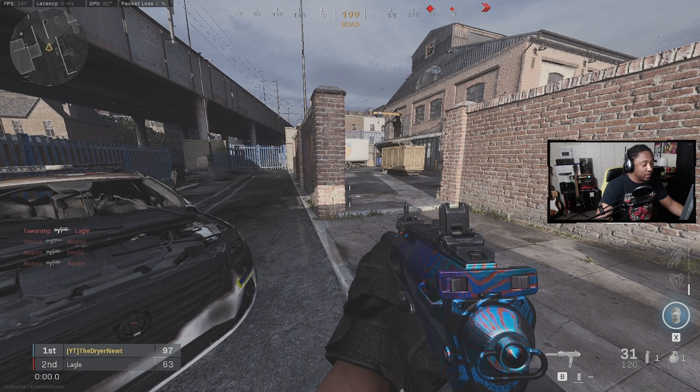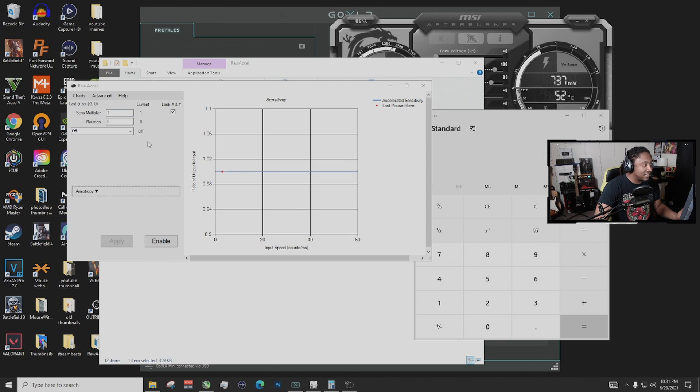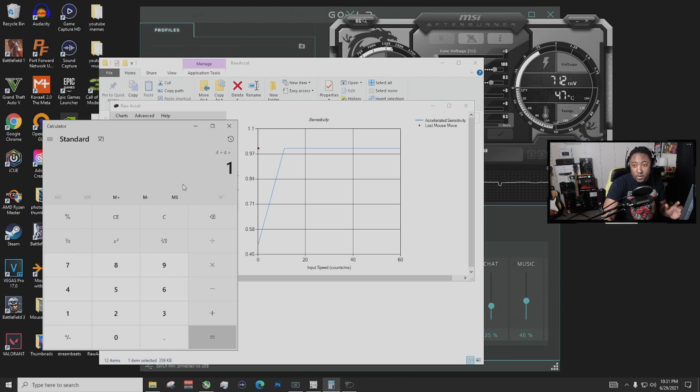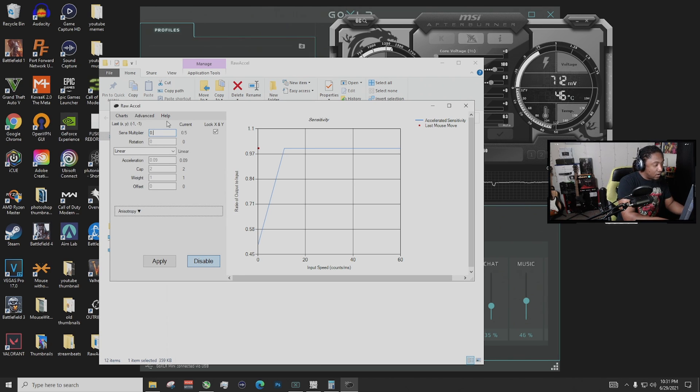Now we're going to alt-tab out of the game and I have MouseAccel open. We're going to enable this, but before we do, go to Advanced, go to Cap Style, and switch it to Legacy. Enable it. We also need the calculator up. What we're going to do is divide our lowest sensitivity (1.5) by our normal sensitivity (3.5), and that equals 0.42. We're going to put 0.42 in the top right input field. The link for this program is going to be in the description below.